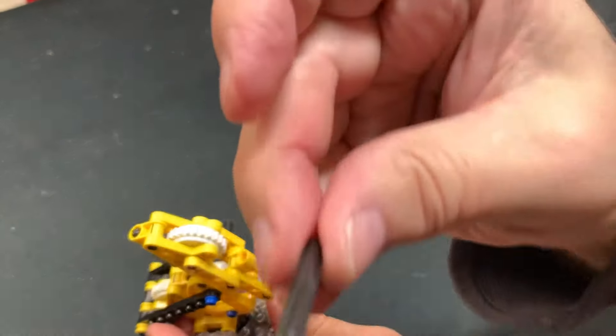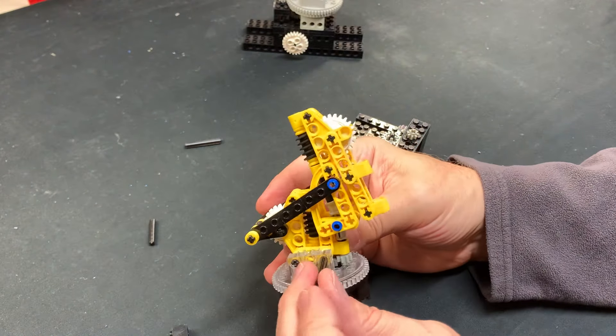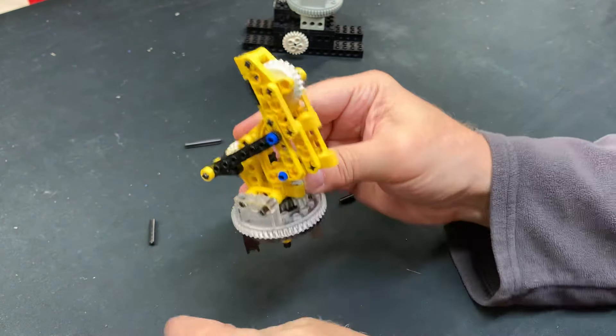There we go — you push that through. Pushing axles through a bunch of stuff like that is hard. I'm just being nervous and that just sucks. There we go — the 4L axle comes out the other side. This side is much easier. There we go.